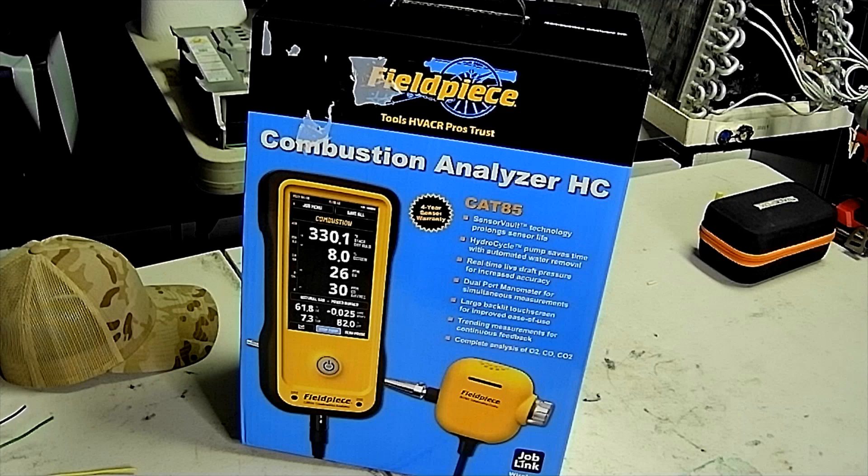Welcome to another episode of HVACR Verse. I have a first for this channel today — it's going to be an unboxing of the not-so-new Fieldpiece CAT 85. It came out back in October of 2022, but I just acquired one. No one gave it to me — I purchased it. We're going to do an unboxing and my initial impression on it. You guys are going to be seeing it unboxed for the first time; I haven't opened this up yet.